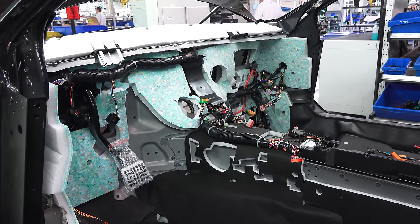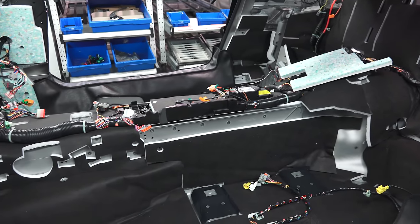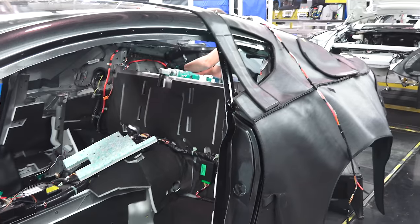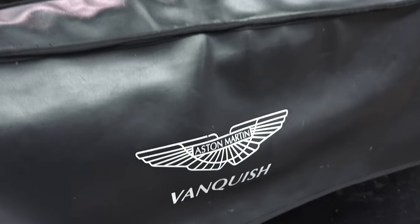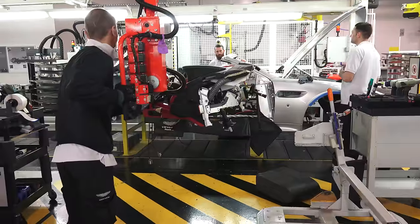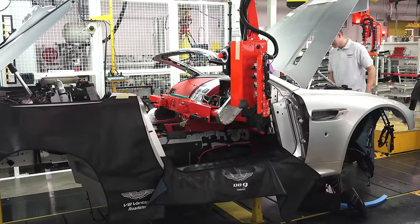With the body painted, wire harnesses, NVH material, and essentially everything the customer will never see starts to get added in. The body is prepped to later marry with the drive train. You'll notice covers all over the body to ensure that the paint isn't damaged during this process. To install the dash, the doors are removed and a mechanical arm is used to line it up and simplify the install.